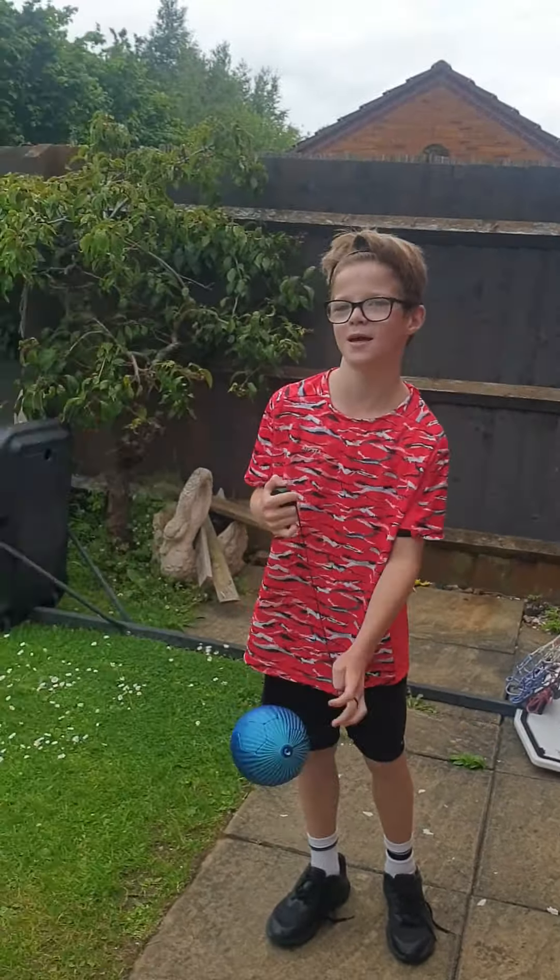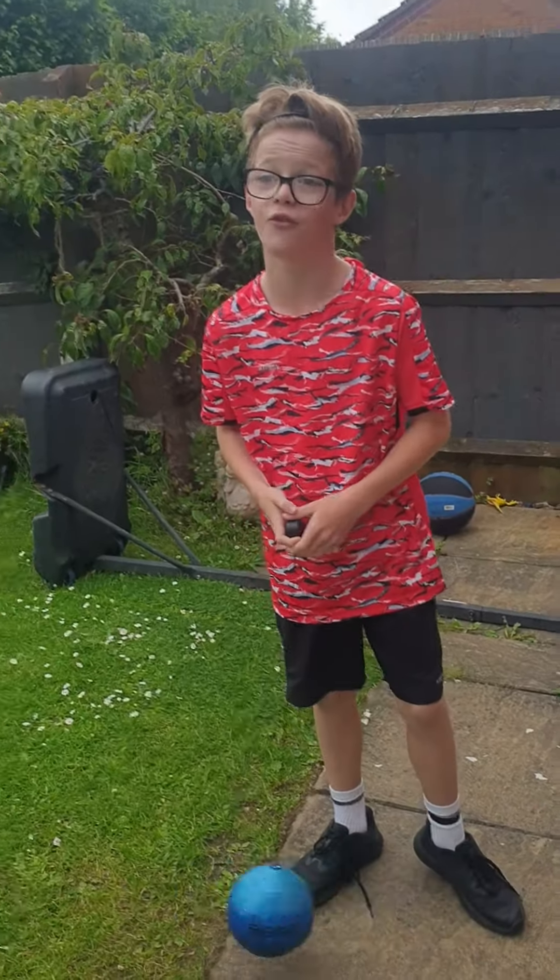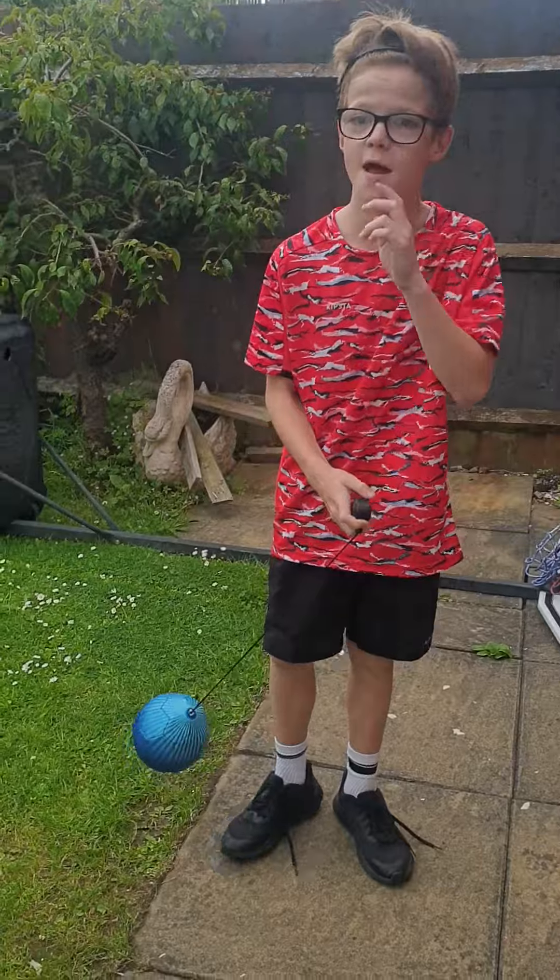Hi guys, welcome back to another video. Today this is probably going to help lots of people who need to do football skills and all sorts of stuff. I've been starting to do some football skill videos and I thought this might help quite a bit of you.